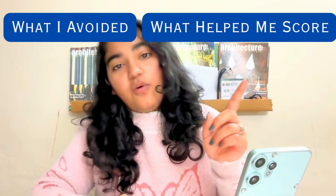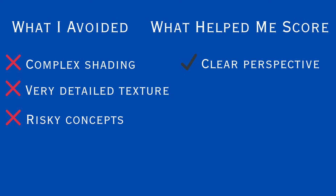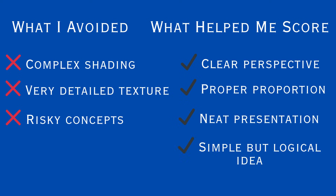Now let's talk about what I avoided and what helped me score. What I avoided was complex shading, very detailed structures, and risky concepts. What helped me score was proper perspective, proper proportions, neat presentation, and a simple but logical idea. Examiners prefer clarity over creativity.